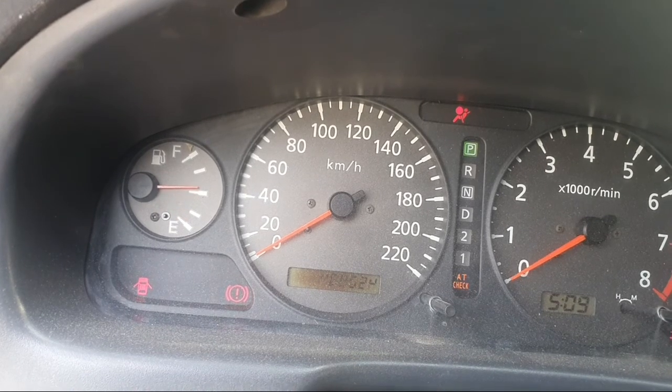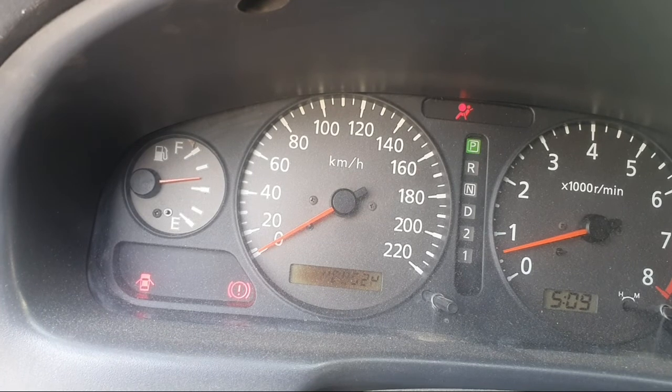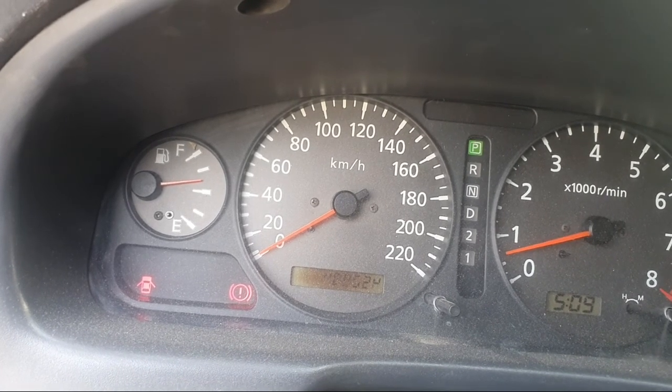Now start the car and you will see the airbag light will go off. Thank you for watching.